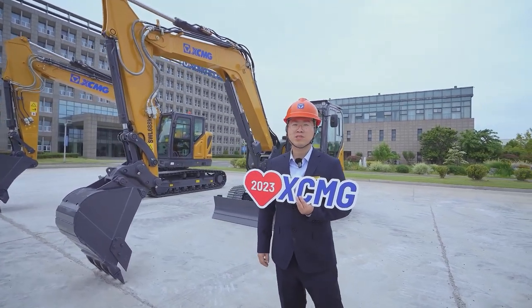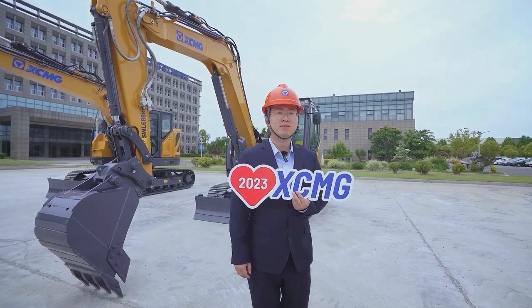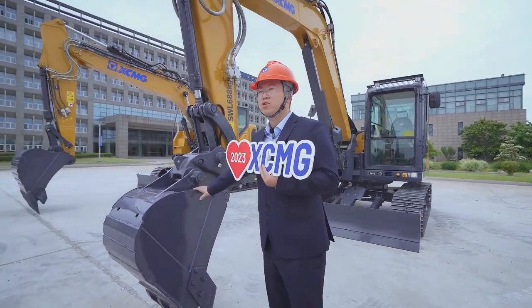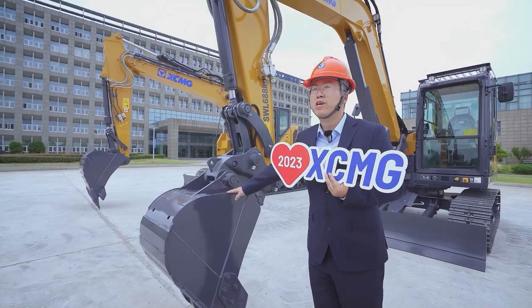The operating weight of the Xe-ATU is around 9,500 kilograms, and we put a 0.35 cubic meter bucket for this machine, which is widely used for trenching. So look at the pipes.